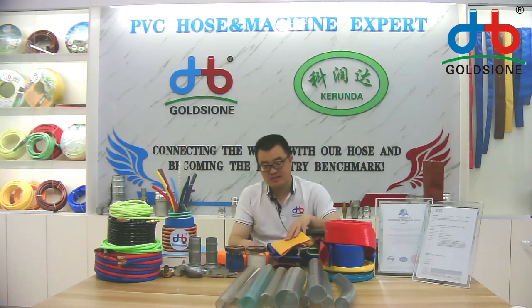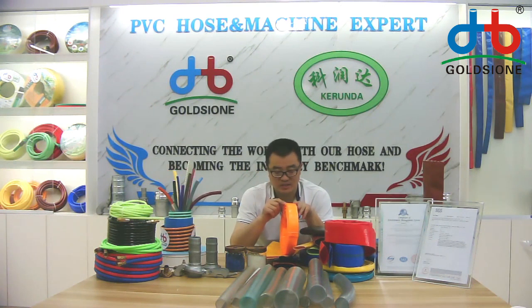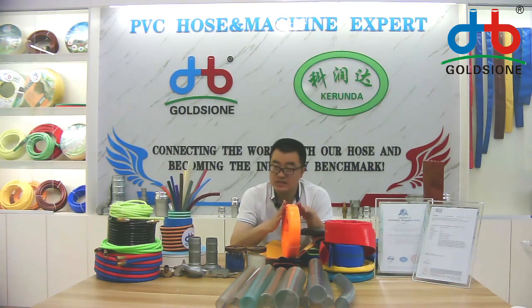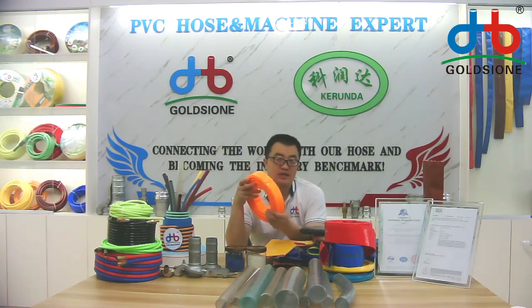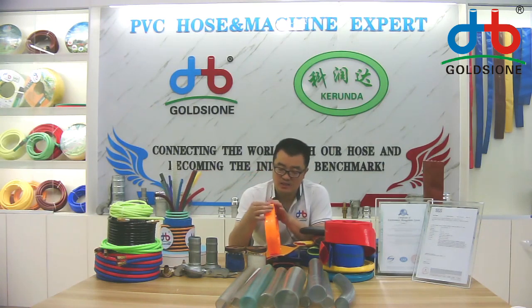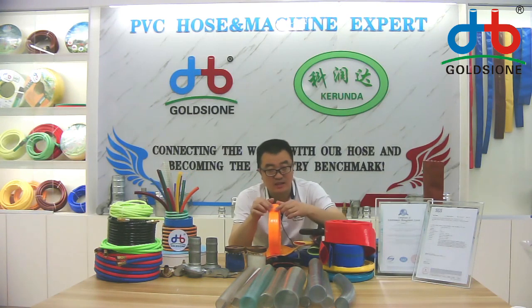Some customers also want this transparent PVC leaflet hose for garden irrigation in small sizes. For garden irrigation or other irrigation purposes, our engineer also provides this model for them.